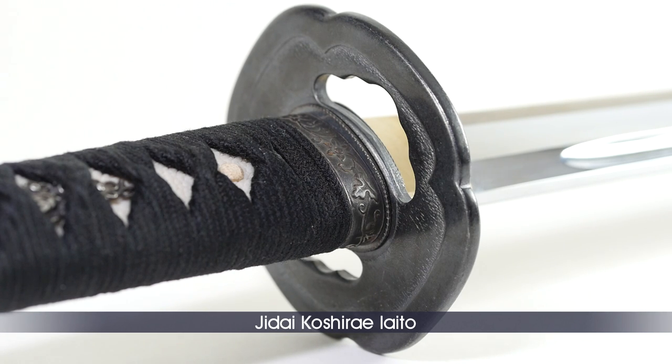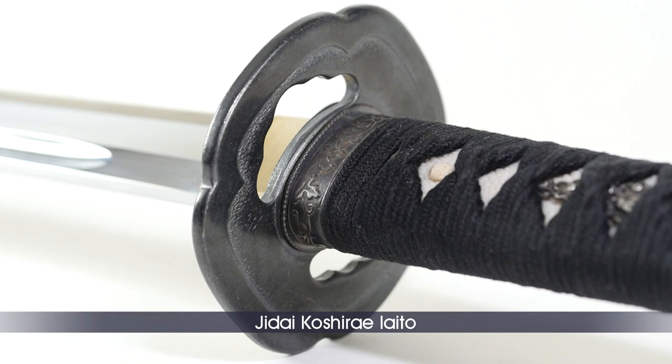The Tsuba, made of wrought iron, is called Kasuga, meaning spring sun, referring to a classic Kasuga-style shaped Tsuba. With a weight of about 138 grams, this Tsuba is considered heavy. It pushes the balance toward the Tsuka, making it easier to handle for beginners.